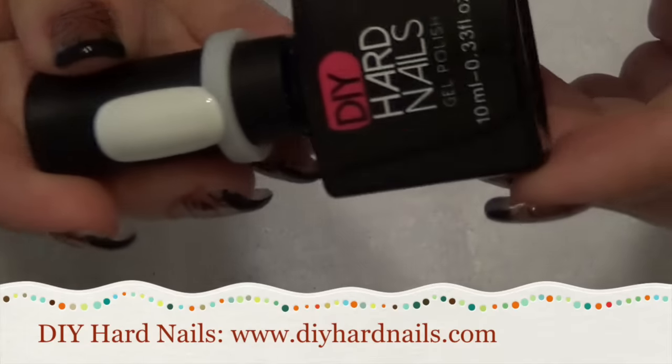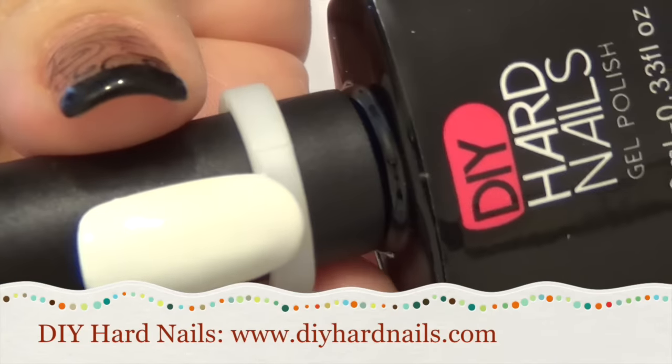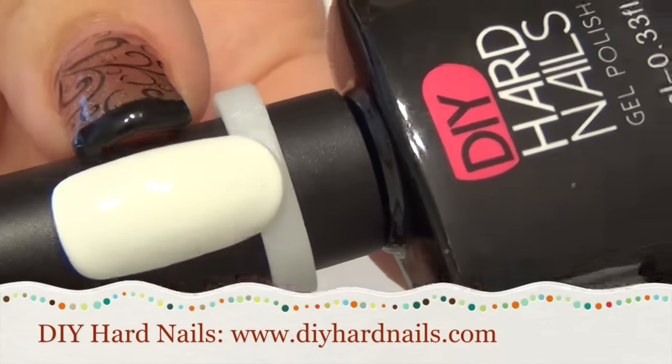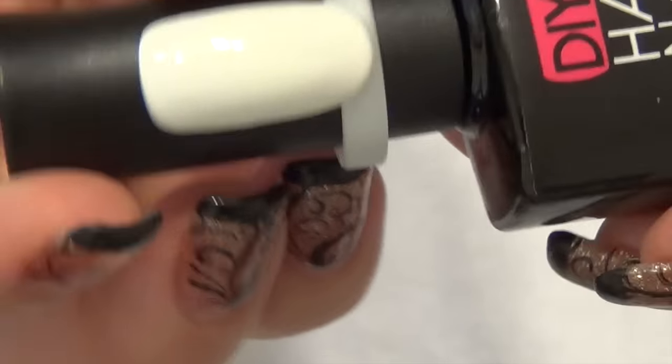First, from DIY Hard Nails is White Out, which is just a solid white polish. There's no sparkle or anything in it — it's just your basic white. That one's very opaque; I do like that one a lot.